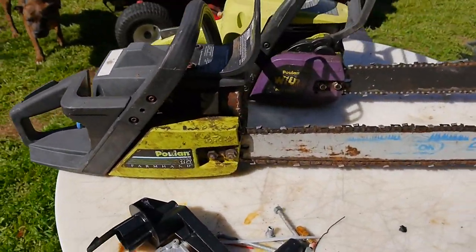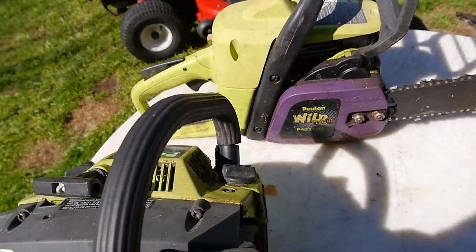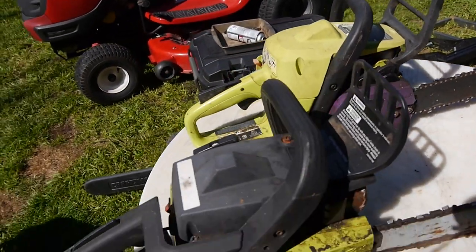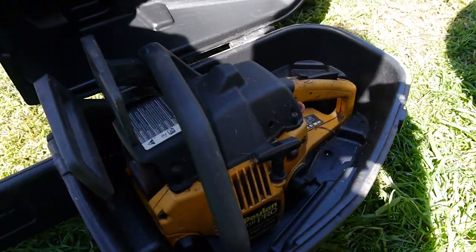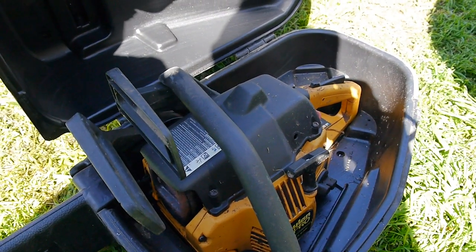The next project on my list: I picked up a few chainsaws from a guy. They looked really, really bad. I already power washed them down but they were just coated with junk and it looks like they've been sitting for many many years. You can see this one's a Poulan 2750, a Poulan Wild Thing, and down here a Poulan Pro 210. This is after I power washed them, so I haven't tried to do anything with them yet.